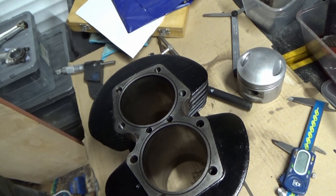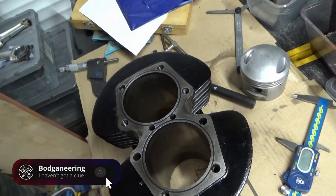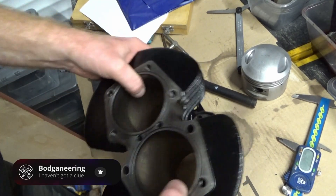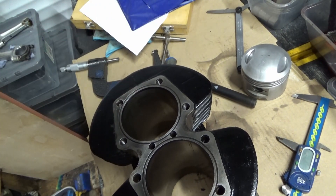So there we are — quick video. Happy with the bores on that, just needed a bit of a deglaze, new pistons and rings, which we'll get in one set. That's probably about another 90 quid on the bill, but it needs doing. I'm going to order some bits — happy Christmas, thanks for watching.